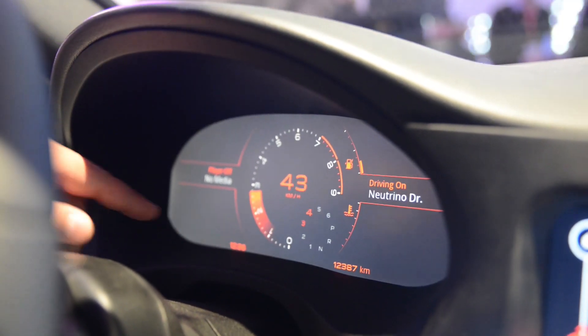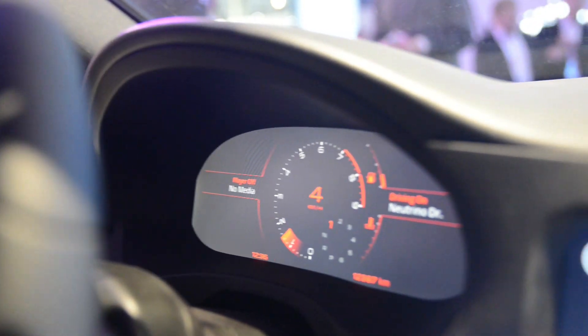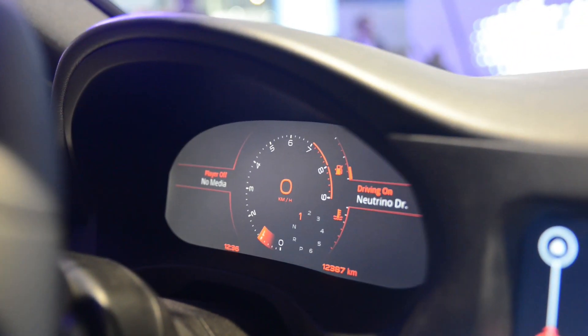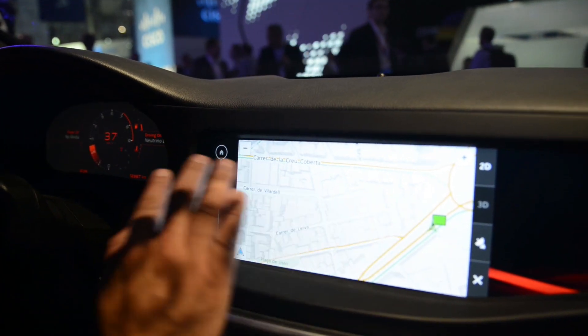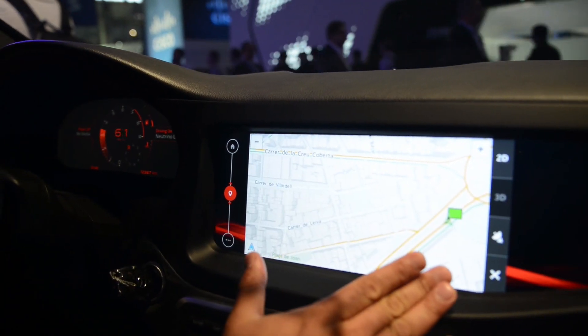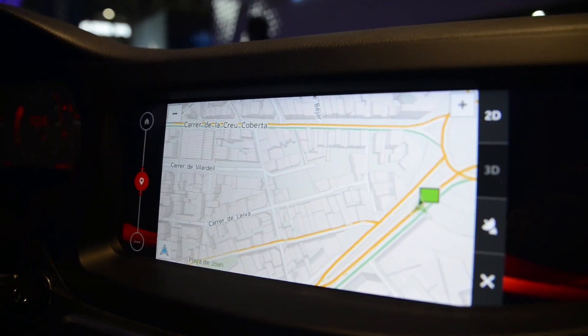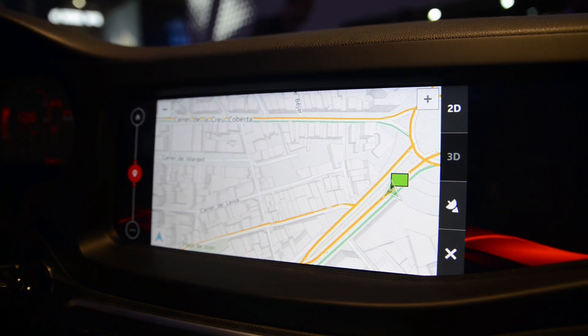You can see the numbers moving and how it's rendering — that's what we want to show off: two separate displays running completely independent context, independent display, independent composition, and the experience is not compromised at all.